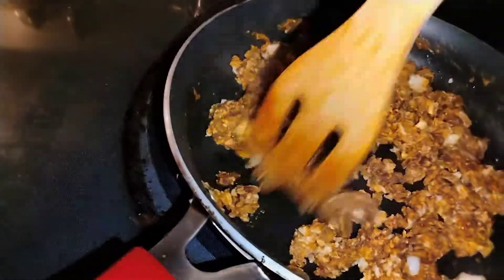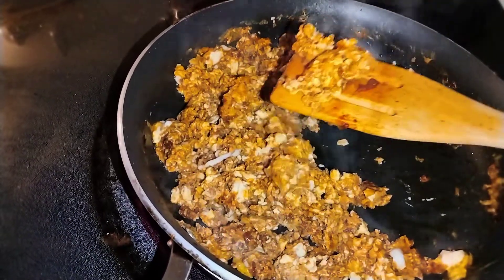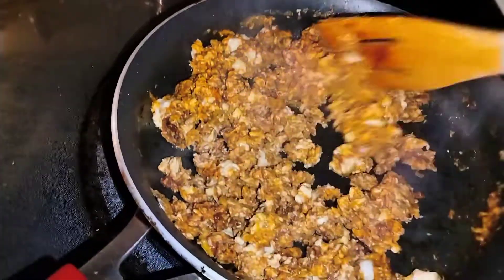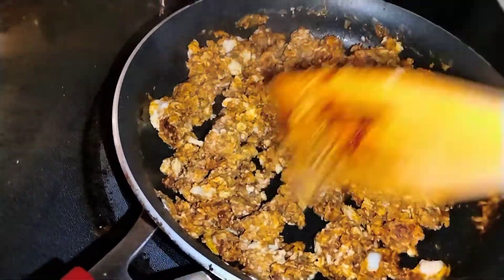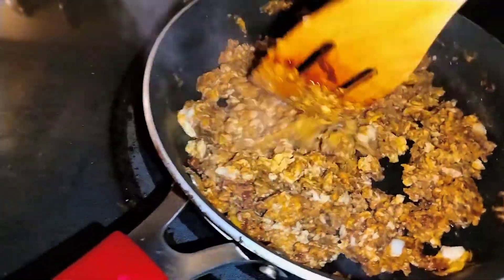It's not ready yet — when it's still kind of juicy, that means it's not done. Let it cook a couple more minutes, and I'll show you what it looks like when it is ready.